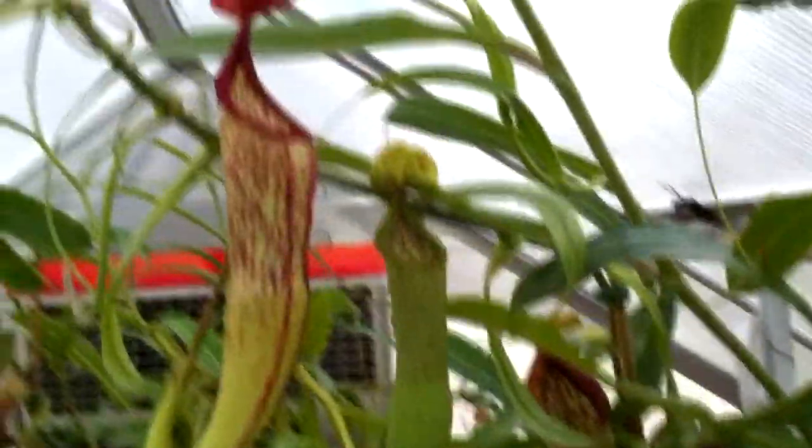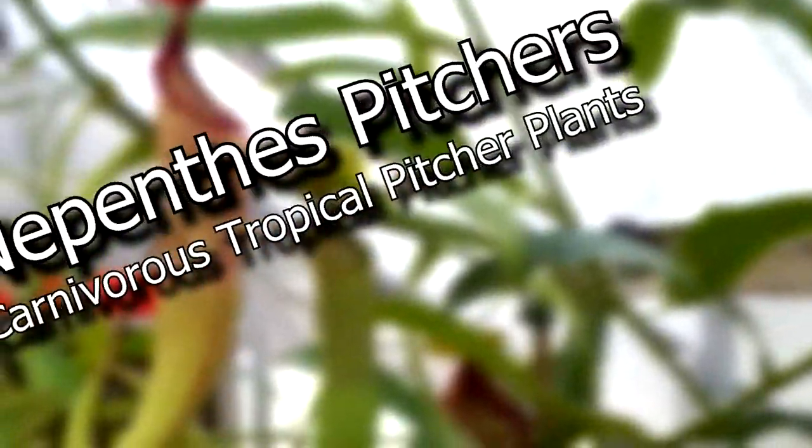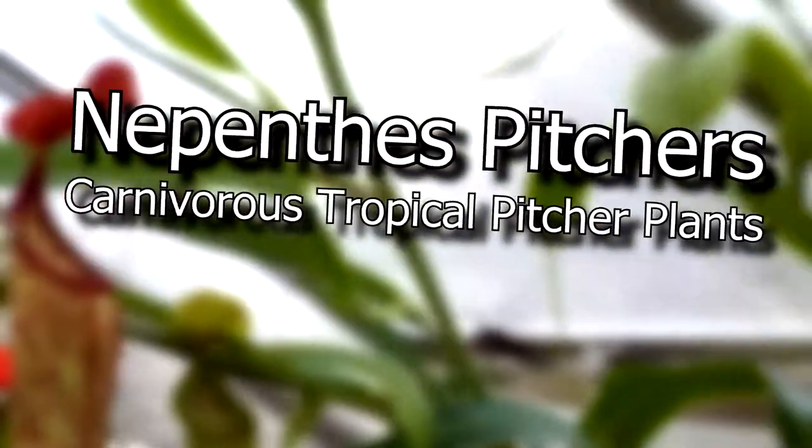Hey guys, so today we're going to be taking a look at the difference between lower, intermediate, and upper pitchers on Nepenthes tropical pitcher plants. This is a concept that confused me a ton at first, but now it's quite evident by looking at just a few of my plants.